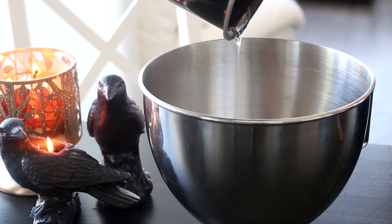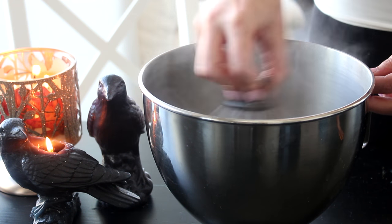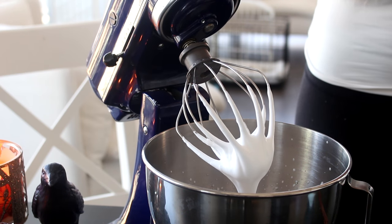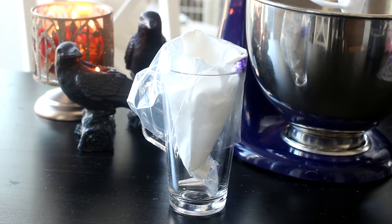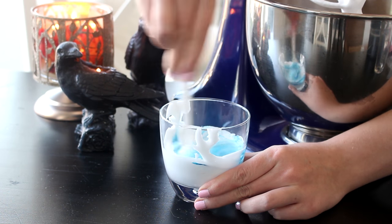Add the hot sugar to the gelatin and whisk the mixture by hand for a few minutes to slightly cool. Then beat with an electric mixer on medium-high speed for 8 to 10 minutes or until soft peaks form. Transfer the majority of the marshmallow to a piping bag fitted with a large round tip, and place the remaining marshmallow in a piping bag fitted with a smaller round tip.